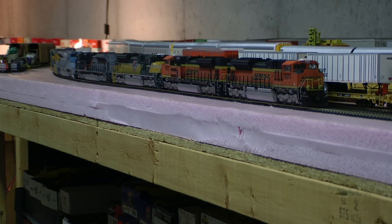Hey, it's Jim from Delano Mountain Custom Models. I got six MTH SD70 ACEs custom weathered with flash code updates done for a client of mine in Illinois.